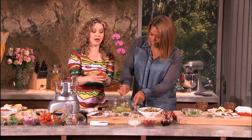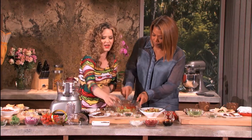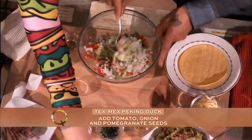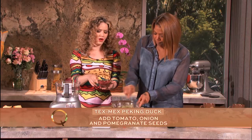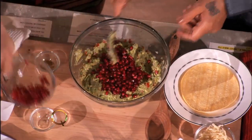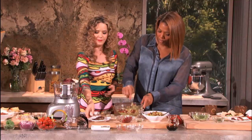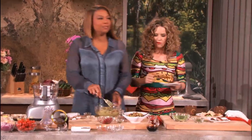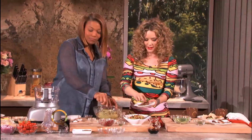Here we have cherry tomatoes, nice and ripe — but only the skin, you don't want to use the seeds, it gets mushy. Then we've got onion. Look how colorful that is! And then the key ingredient: pomegranate seeds. Oh wow! So there you go, doing it your way — that's the way you've got to do it. Now we're going to build these.